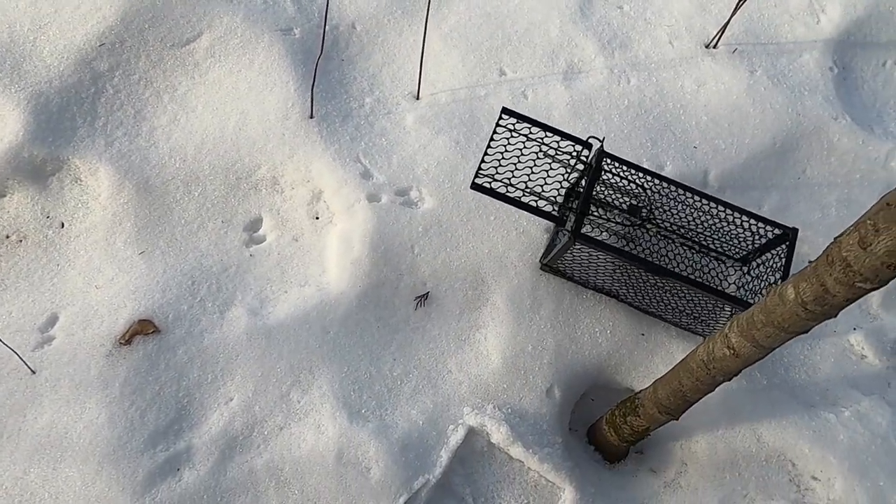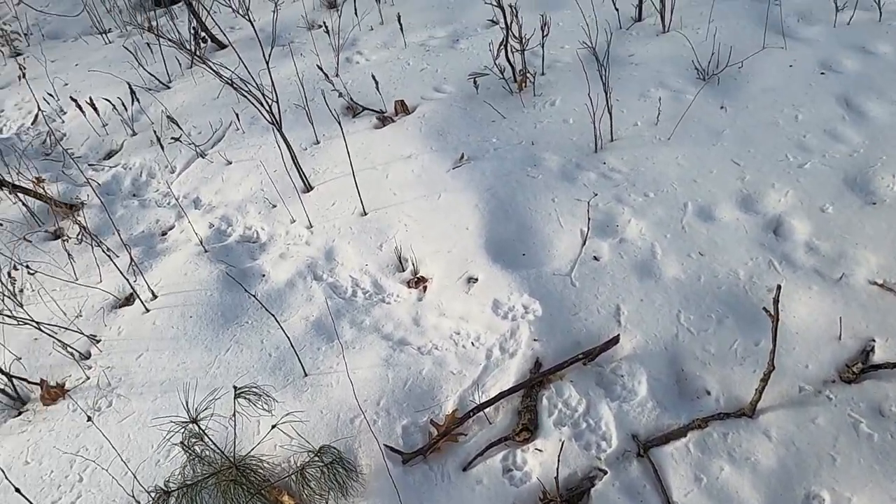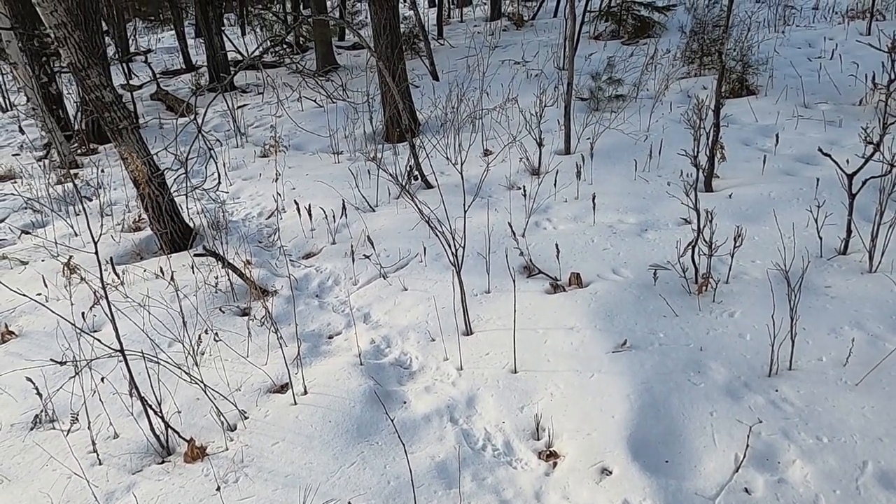I got done setting the trap. Now I'm gonna set my trail camera that I brought. I just saw some coyote tracks when I was setting up the trap, so I'm gonna set it up over there — it looks like a pretty heavily used trail and pretty recent too. I'm gonna go set it up over there.